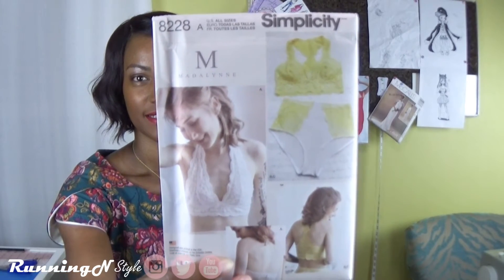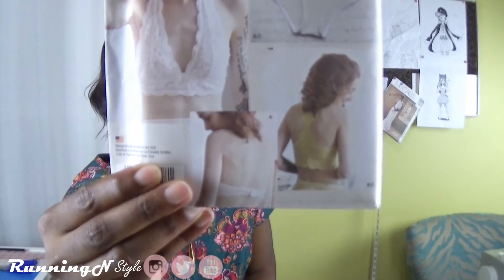I saw the Madeleine video on the Simplicity channel and I thought it would be kind of cool to make my own bras. I've thought about it but felt it was out of my comfort zone, but since I made my jeans I think I can probably do this. So I picked up Simplicity 8228 and 8229. Pattern 8228 includes a bra and panties — one is a halter and the other is a racerback with lace, which is very cute.